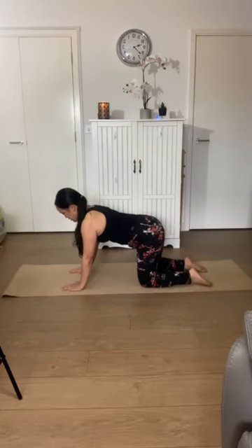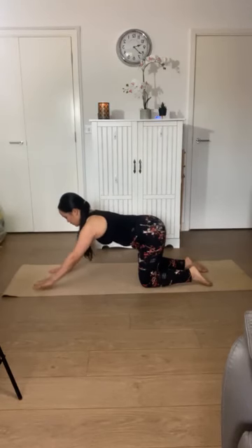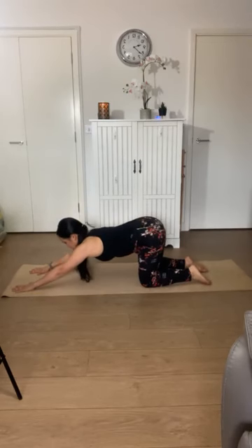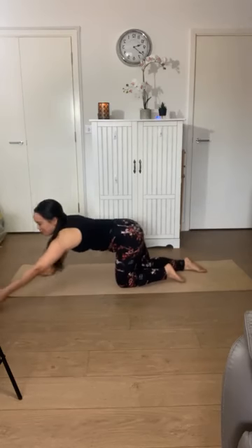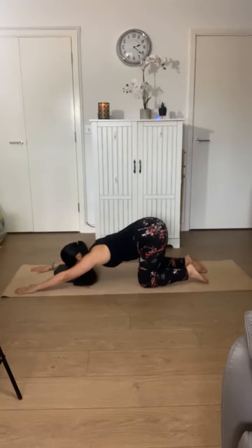Next we'll practice a little puppy dog pose. Keep your knees underneath your hips and gently start to walk your hands forwards, keeping a long spine, and just stop at any point. Maybe you have your head elevated off the floor, or you might come to rest your forehead on the ground and make your arms and shoulders comfortable — you can have more space between your arms, a slight V diagonal. You can also do this with a little support like a pillow or cushion underneath your head.